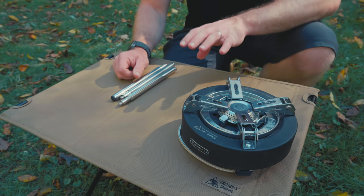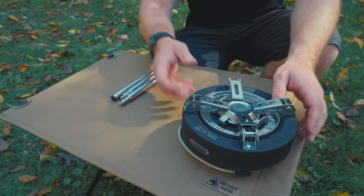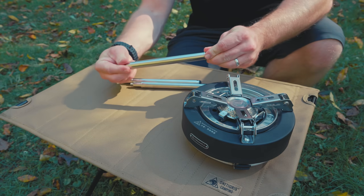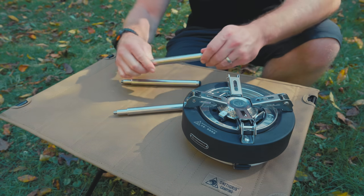That is the big change for the Saturn X stove. You get the stove itself and you get three expandable legs — extendable — that pull out and lock into place forming a tripod.